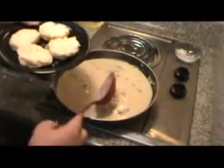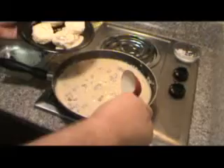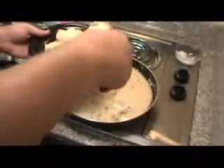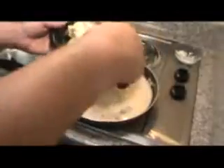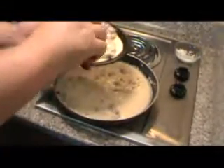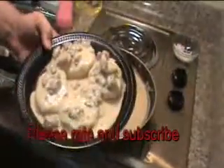Alright, this is basically gravy — let's go ahead and turn it off. I've got a couple of biscuits; I didn't make these, I don't have an oven right now, so I went downstairs to the buffet line and got them. This gravy here is a lot better than what they had there. There we go!